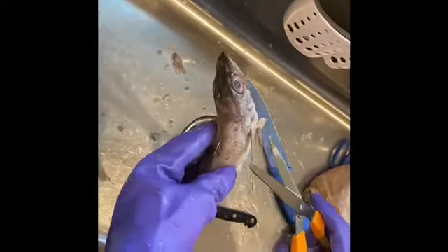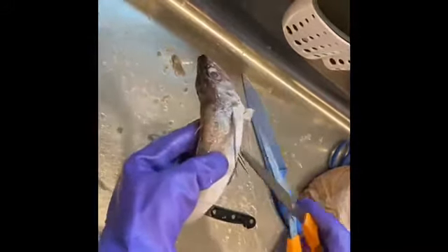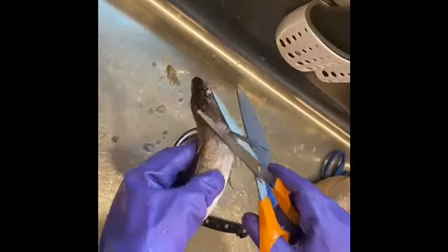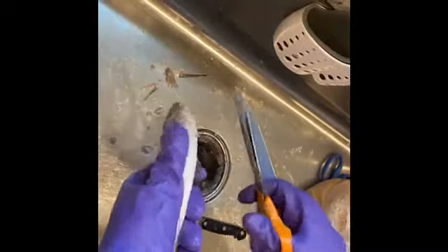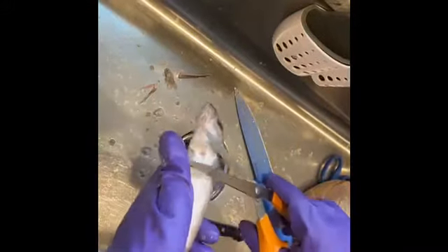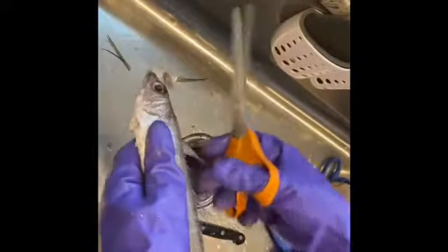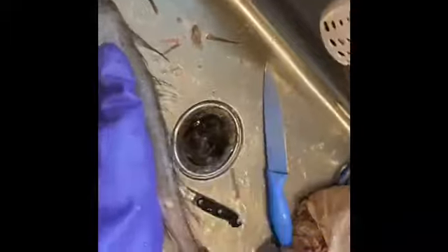Now we're going to take off these kind of fins — one, two, three — and you're going to pull them up too.